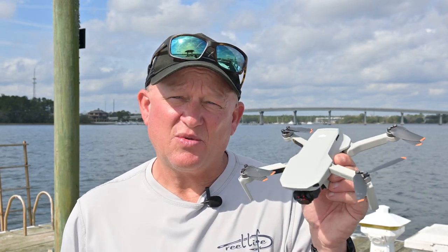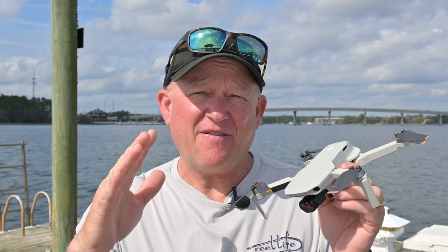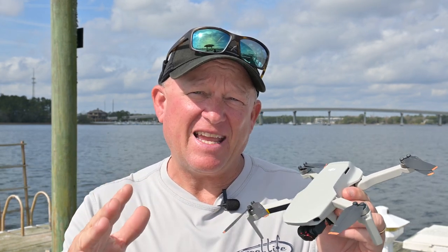Hey guys, Saltwater Jack here. In today's video, we're going to show you how we use this drone to find and catch redfish. We'll show you what we used and where the fish were. At the end of this video, we have epic redfish eye candy, so stick around to the end.